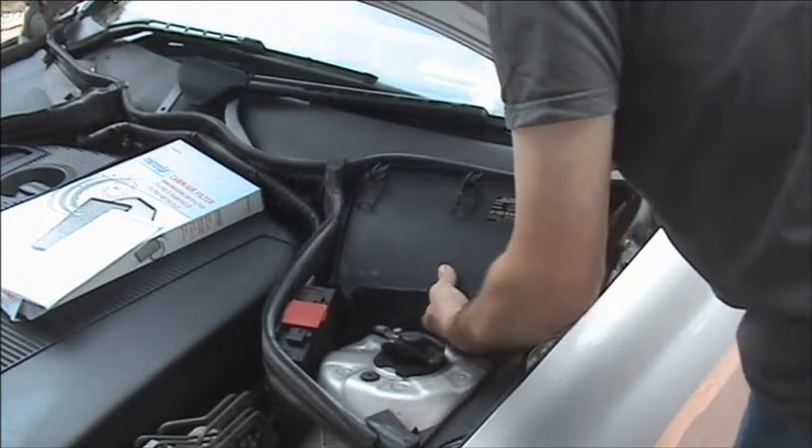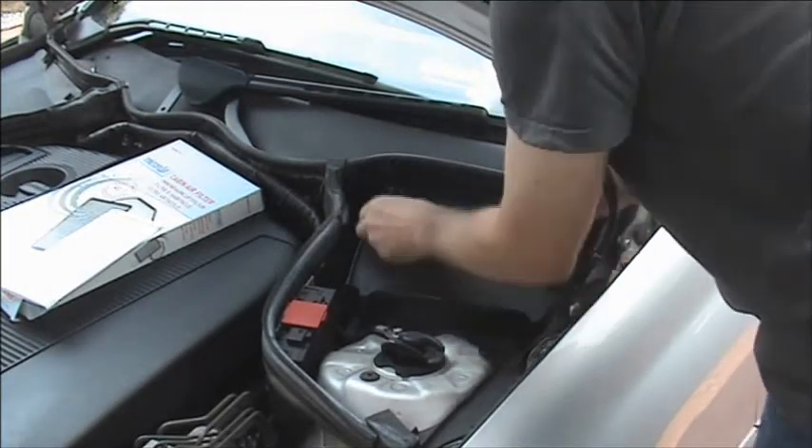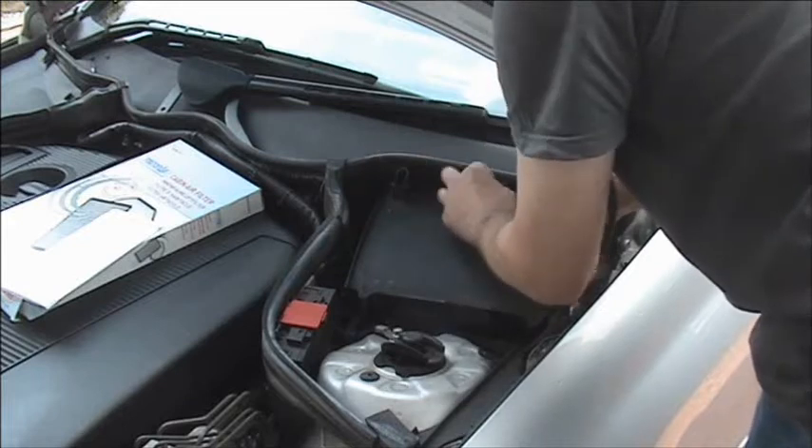We can now refit the air filter box, making sure that the bottom lugs locate first before clipping the three clips back on.